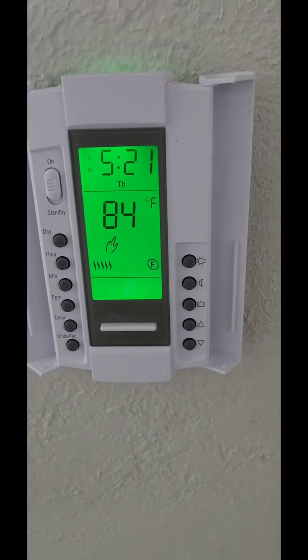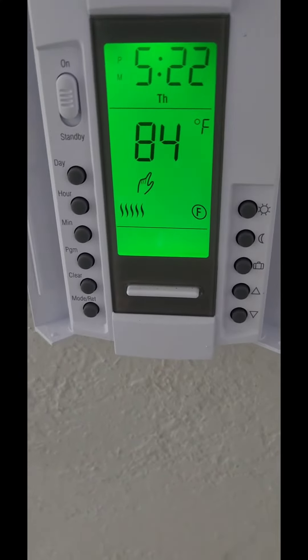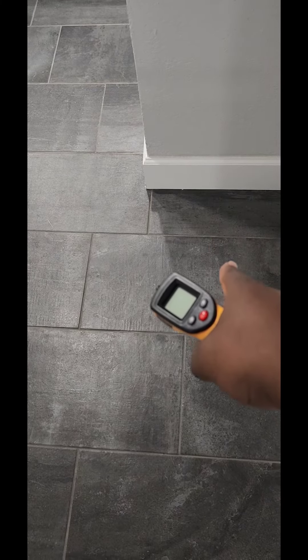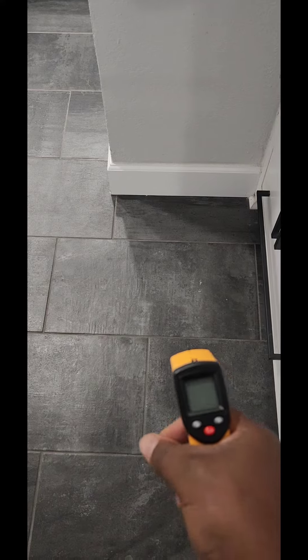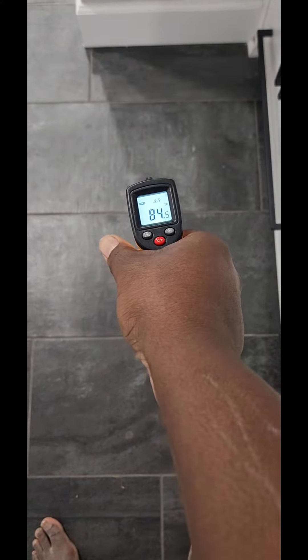Let's talk about these heated floors I have in here. I got these from Amazon and I have it set at 84 degrees — it's currently about 60 degrees outside. The thermostat probe is somewhere in this area, so I'm going to check the temperature. It says 84 degrees, and the reading is right in par with that.